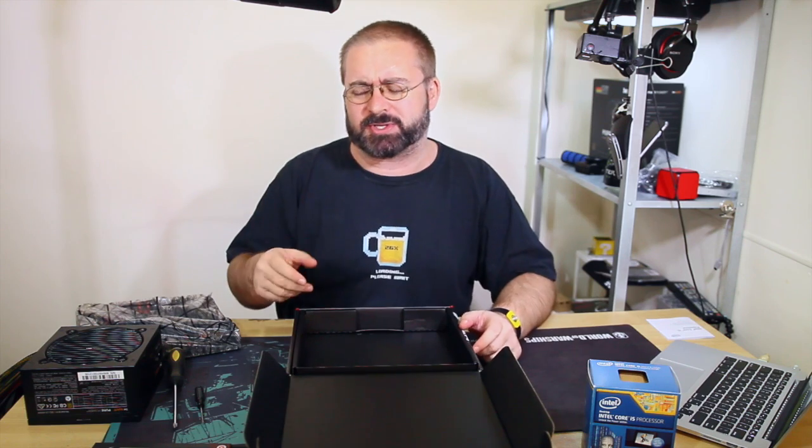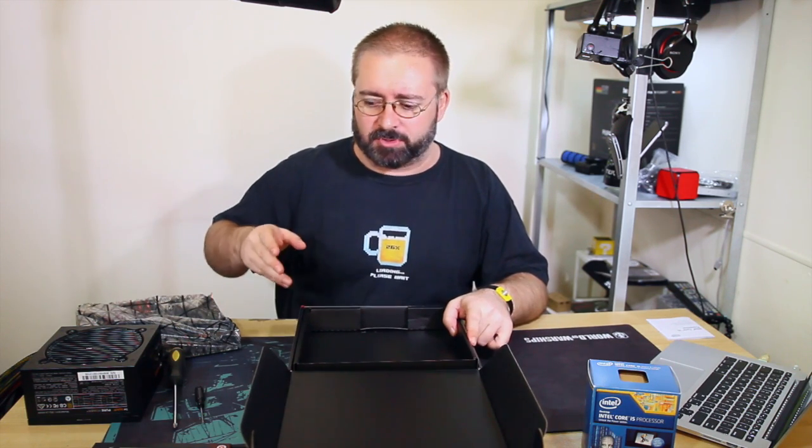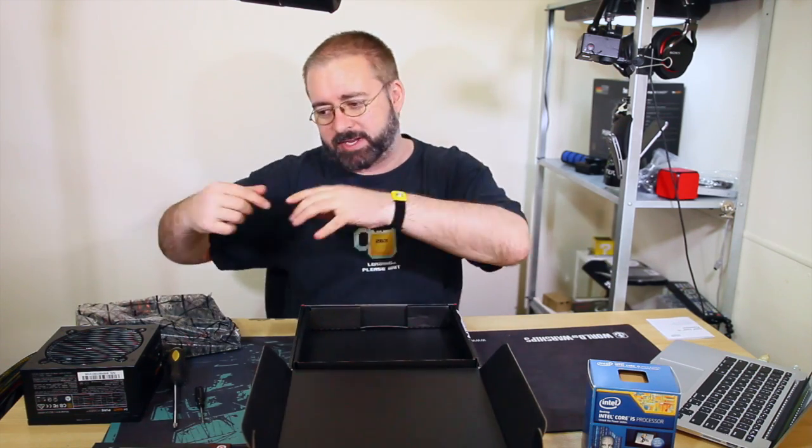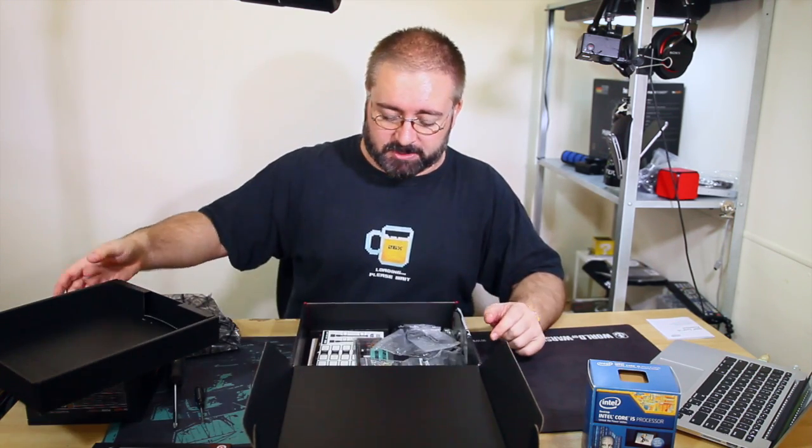That way you make sure everything works and you haven't got any issues with missing cables or broken components. Otherwise you'd have to pull it all out of the case again - it saves you time and effort if there is an issue.